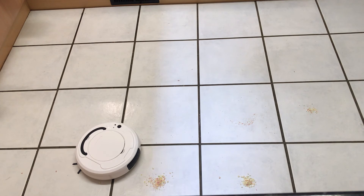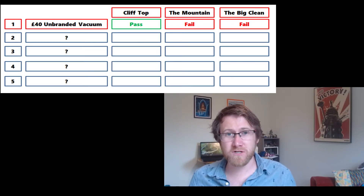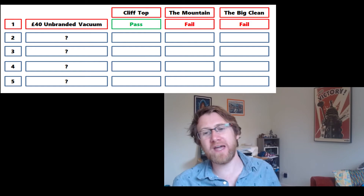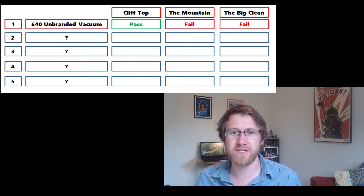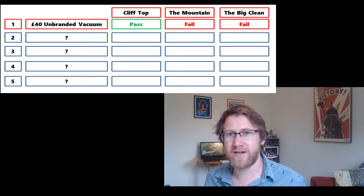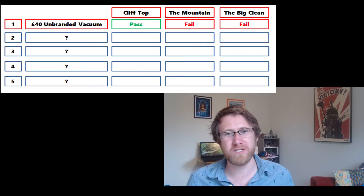Now we throw it over to our technical expert to take it apart and see what's under the lid. So here it is — the £40 unbranded Chinese robot vacuum cleaner. Let's have a quick look at the scoreboard. It passed cliff top — it had that cliff edge detection. Was it luck? We don't know. But then it horribly failed on the mountain: a disastrous display as it ran away. Then we had the big clean — the ultimate challenge for a vacuum cleaner — and again it was just adequate to poor. So that is two fails, one pass.